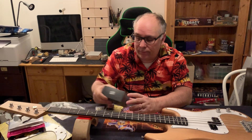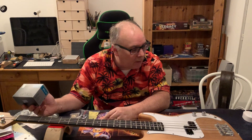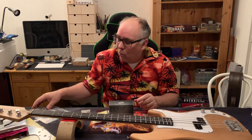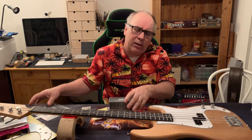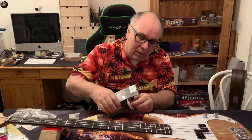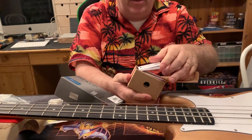We've been given some EMG P-bass pickups — these are active pickups — so we're gonna give those a try. We'll have to install a battery pack because active pickups need a battery. We're gonna do something with the bridge. Actually, let's go back to this because this is a setup with not just pickups but everything you need to install and upgrade your sound.